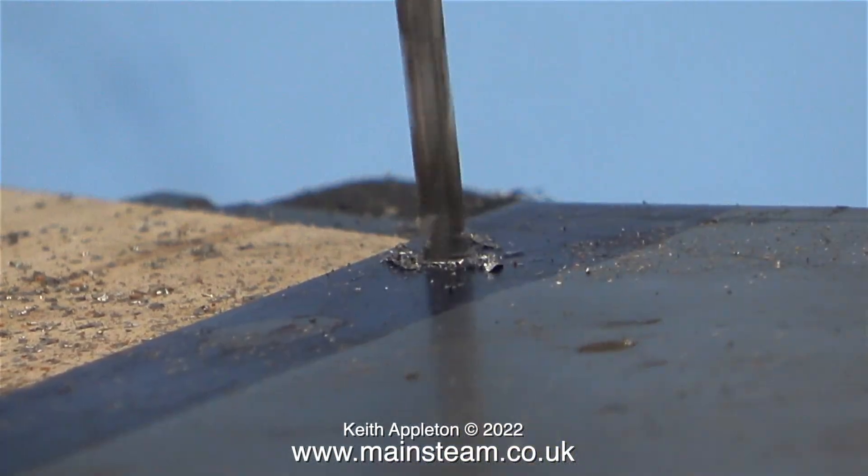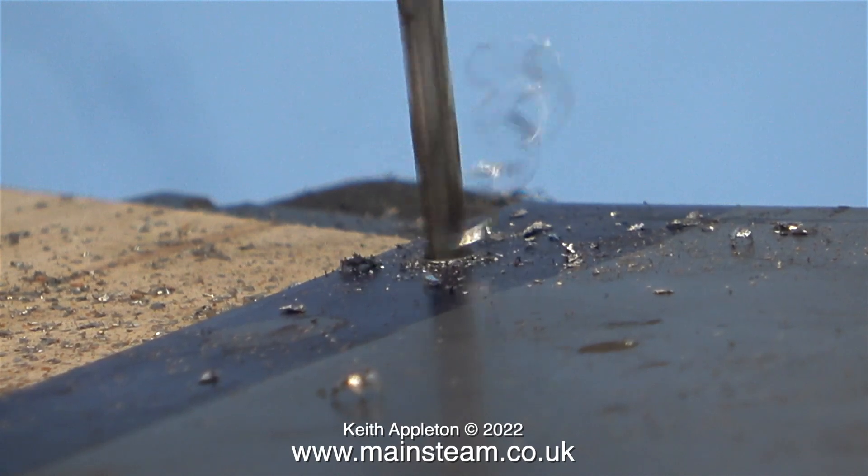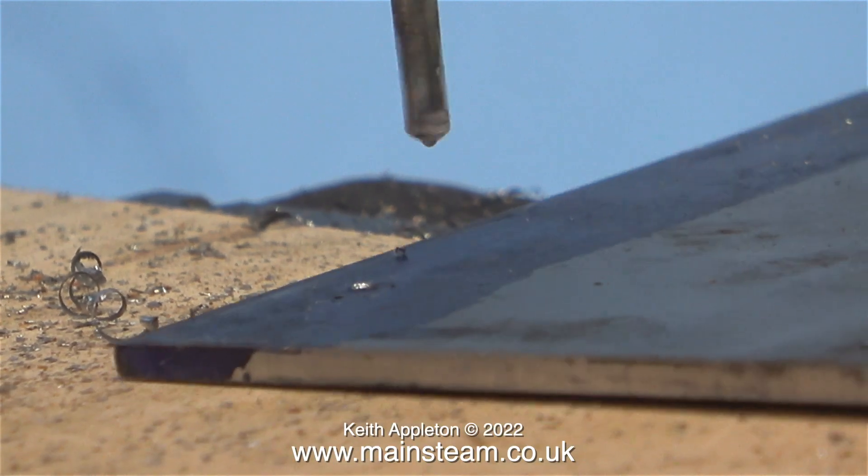Now it's time to drill the piece of steel plate. For this I'm drilling the holes 9/64ths of an inch, and as I've just said, that is the clearance size for a 4BA bolt.